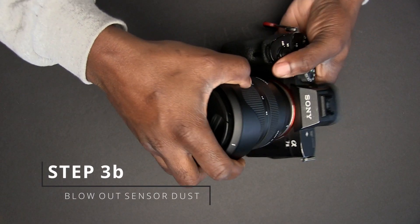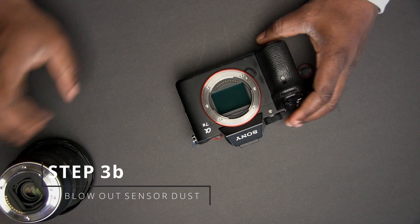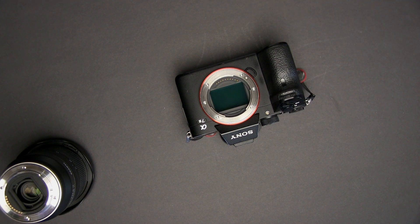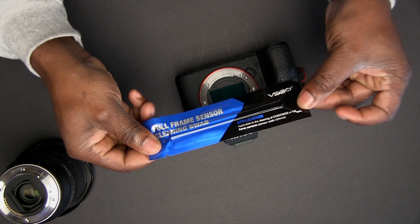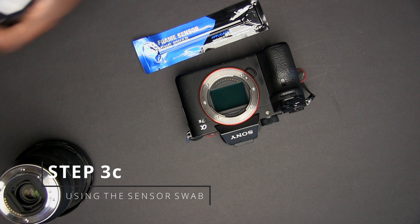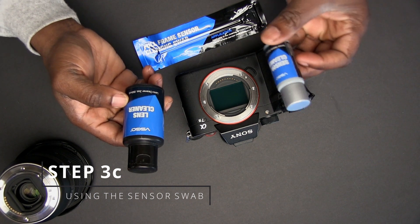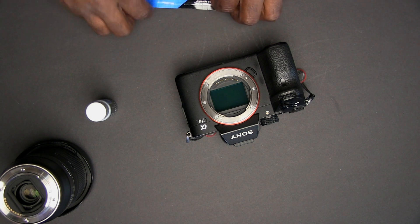Place the camera straight up like this, facing up. Now you can see your sensor right here, and I can see just by my eye that there is already dust on it. So I'm going to take one of the swabs that comes with the kit. Inside the kit you will have two bottles of fluid — this one is a lens cleaning fluid and this one is the sensor cleaning fluid.